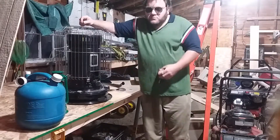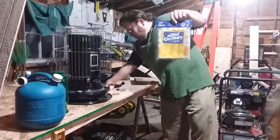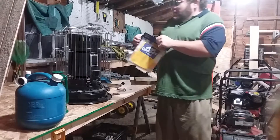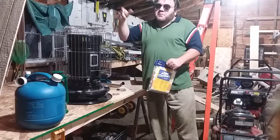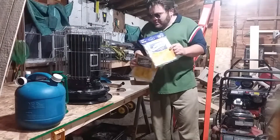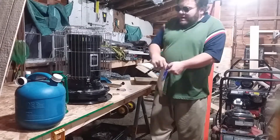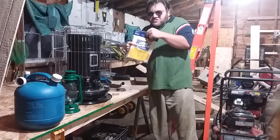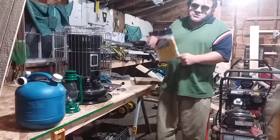One thing to always remember: kerosene heaters run on a wick. These are my extra wicks for when the wick inside burns up. That's the only downfall versus propane Mr. Buddy heaters — with those you just hook up a propane bottle and don't have to mess with a wick. With kerosene you do need a wick, and when it burns up you replace it. Like with the oil lanterns, you install the new wick and let the kerosene saturate and soak up so you don't burn up the new wick fast.